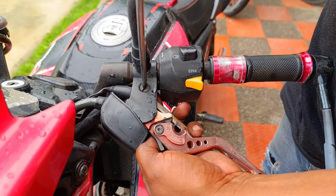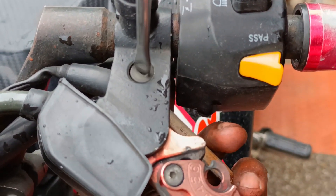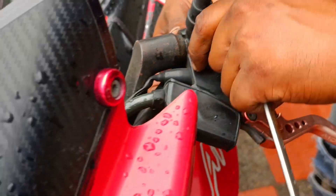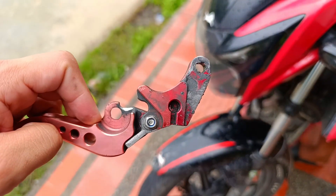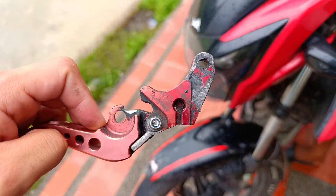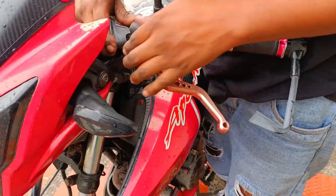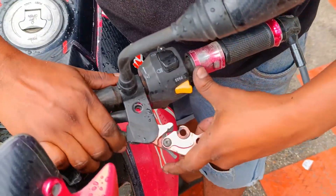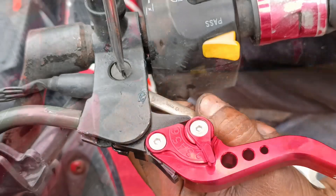Para la manigueta del clutch o embrague usaremos el destornillador de paleta. Este tornillo en la parte de abajo lleva una tuerca que lo mantiene agarrado, con la cual usaremos la llave número 8 para mantenerla fija y evitar que al girar el tornillo también se gire. Habiendo aflojado las piezas, desconectamos la guaya del embrague, que va conectada en la parte de abajo de la manigueta. Si la guaya está muy ajustada, se le puede quitar tensión desde donde se ajusta en el motor. Cuando coloques la leva nueva, vuelves a ajustarla a tu gusto, y listo.